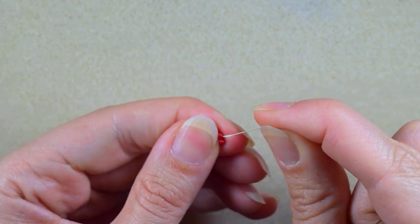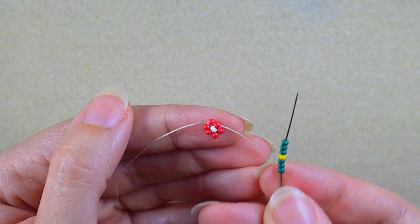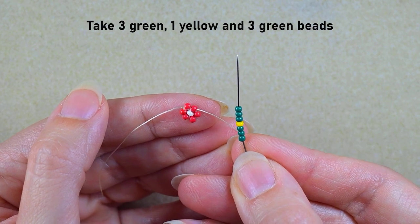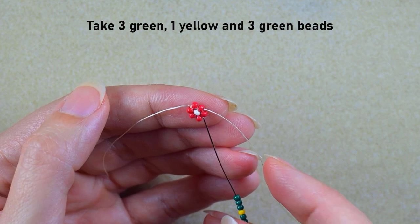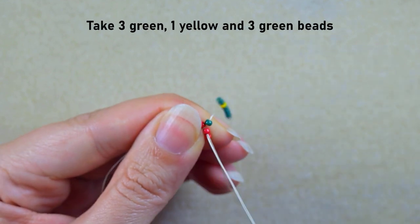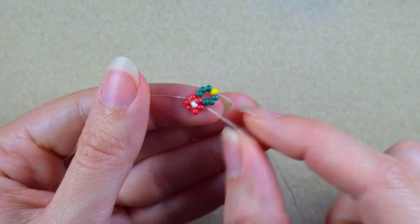I'm going to take three dark green beads, a yellow bead which will be the color of my next flower, and then three more green beads. As I'm exiting from this red bead, I go back in a circle through the same red, and I have this.